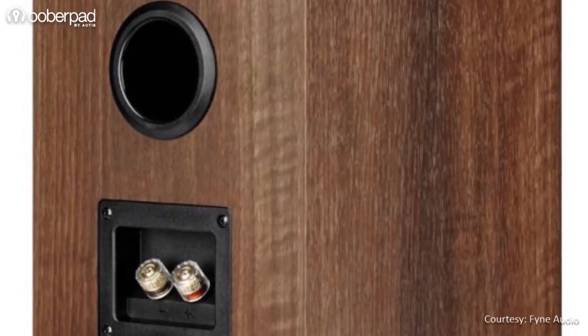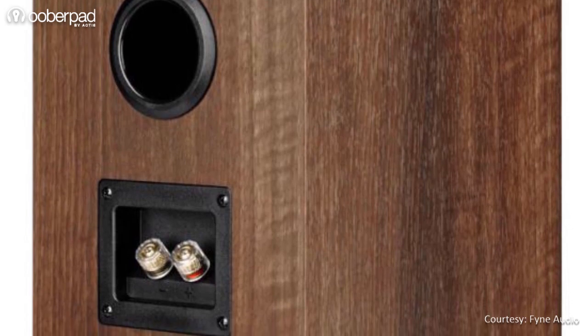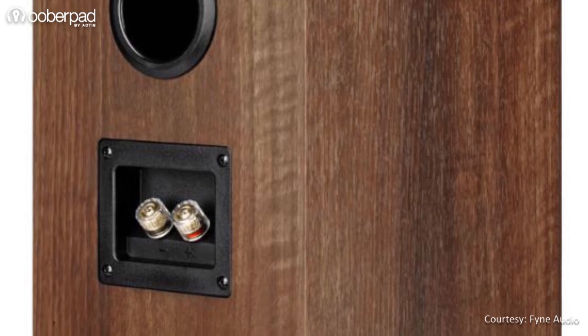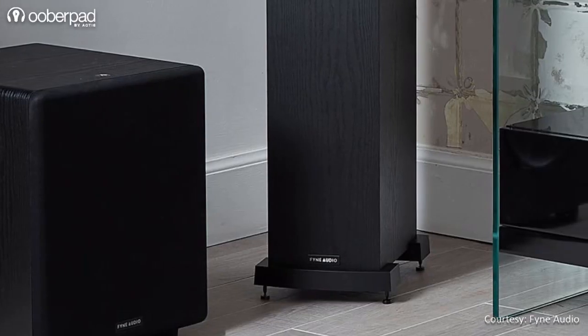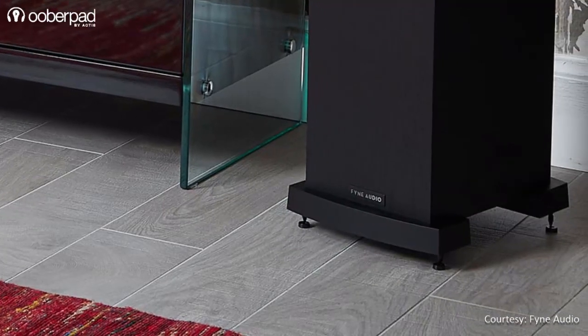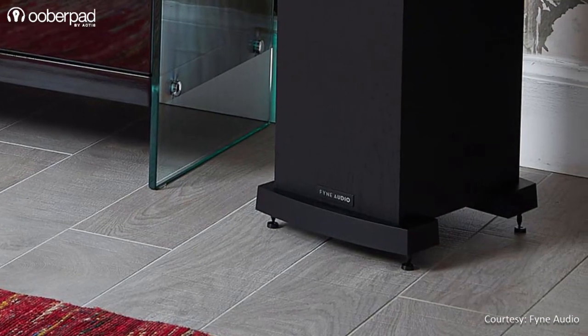For input connectivity, the speaker incorporates premium-grade gold-plated speaker terminals to ensure a clean signal path. The floor stander sits on a plinth with floor coupling spikes that provides stability for a tight bass response and an accurate stereo imaging.